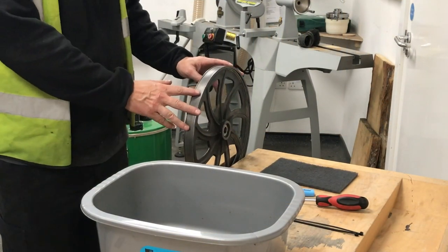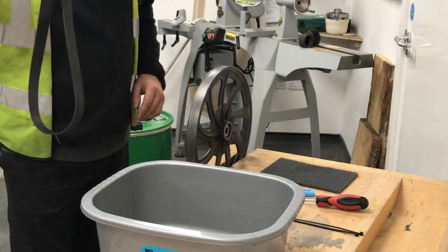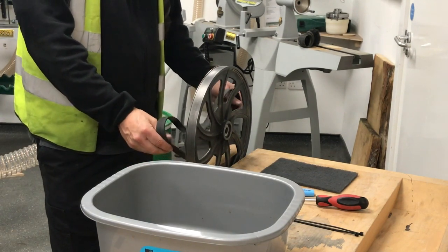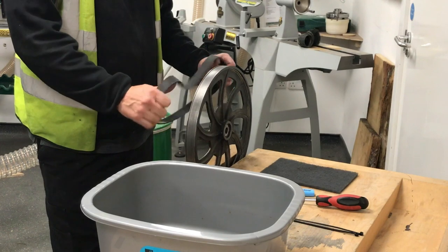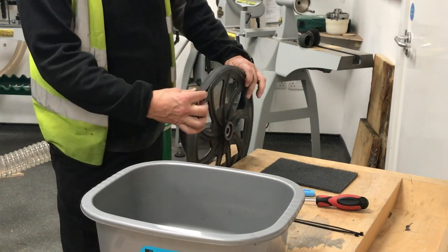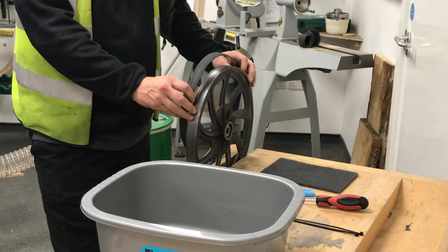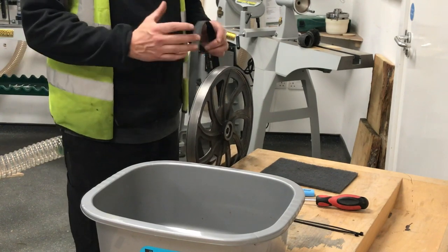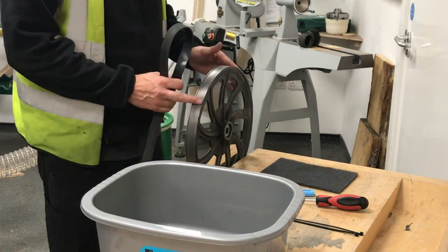Now we've got the old tire off, we're going to put the new one on. The thing is, they're very tight to put on, and there's a reason behind that — we don't want them to be slack and rotate around while they're in action. A lot of other tires people fit are too loose and have to be glued in position, which is a long-winded way of doing things.